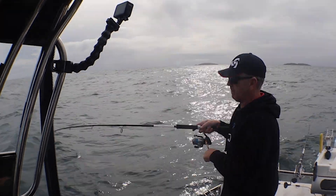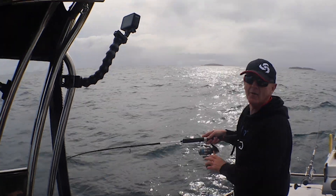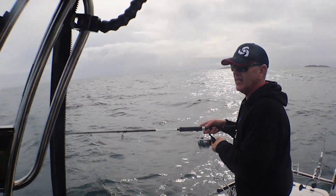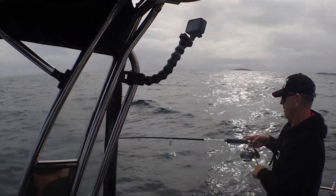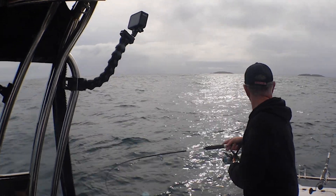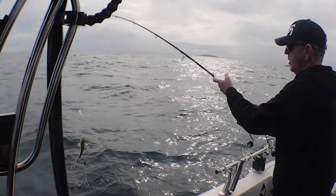That feels like a flathead bite. We've done a bit of a move — about 25 kilometres. The weatherman has got it wrong again; it's certainly a little bit sloppier than we were hoping for. But that's fishing, and that's particularly fishing at Port Walsh Pool — you've really got to watch your weather up here. Let's see what we've got.